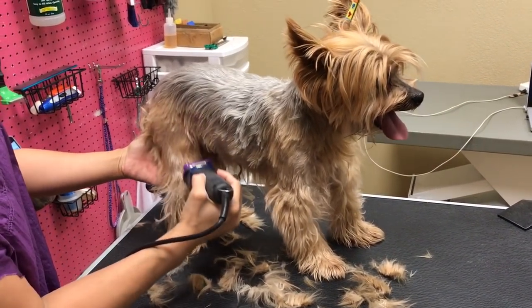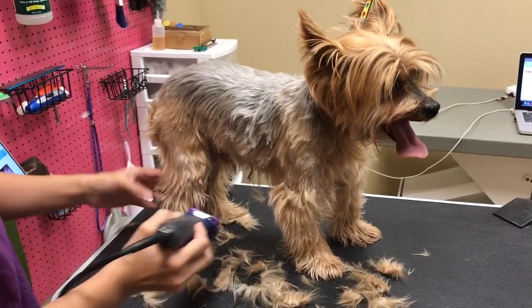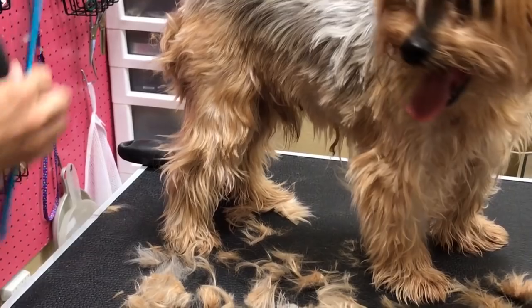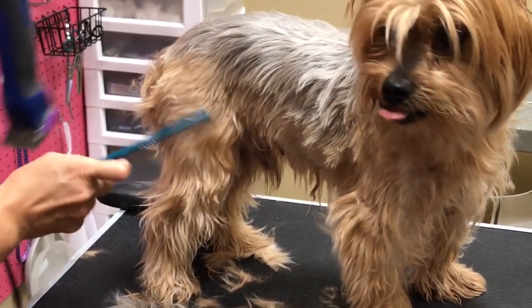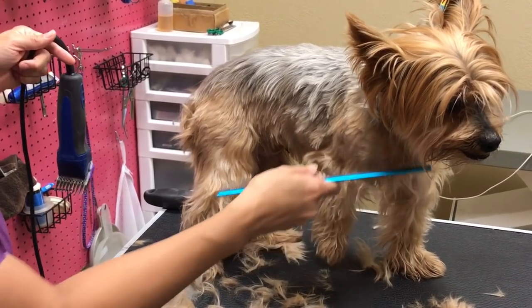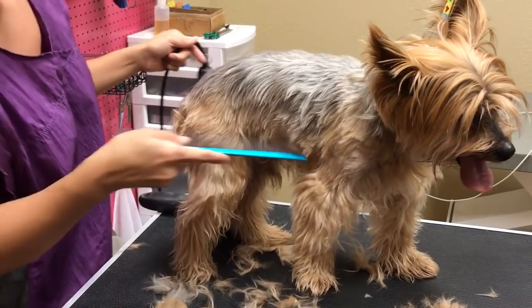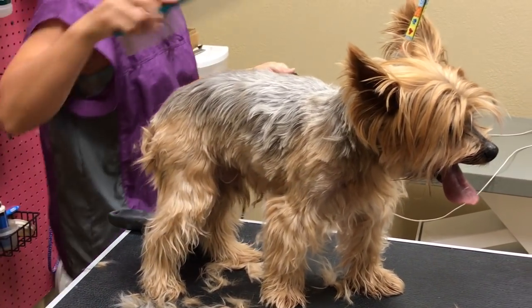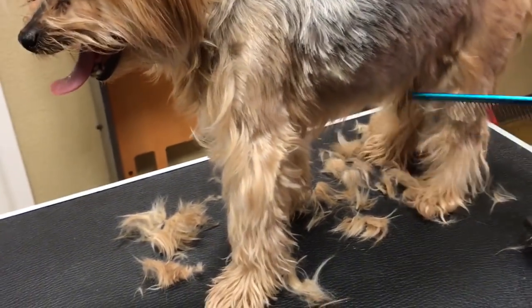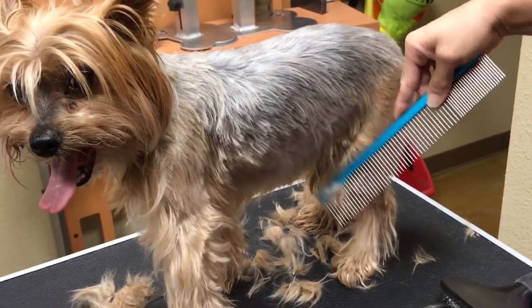It's kind of matted everywhere — little mats everywhere. The legs especially, let me show you. You want to use a guard like this to leave the hair longer. This is all matted in there — these are matted right there, that's all mats. It's matted down in the private parts, same thing on this side coming down the leg. It's all tangled up.